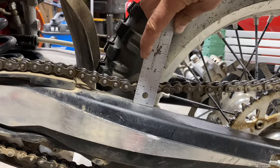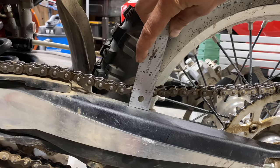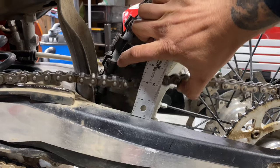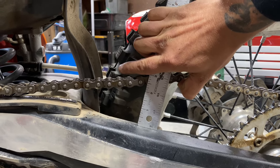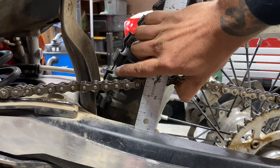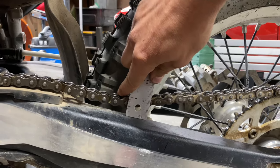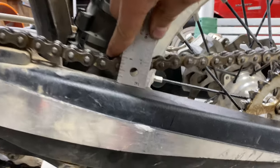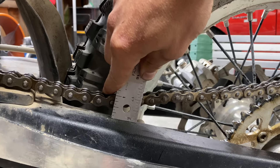Now that's minimum. I usually set mine around 2¼ inches of chain slack. It's going to be hard to do this one-handed, but as you can see, the bottom of my chain right there is at about 2¼. And I'll show you in Beta's literature where it says this. If you push it down, I can get it down to like 3⅛ — it's a little bit on the loose side, so I'm probably going to tighten it up a little bit more.